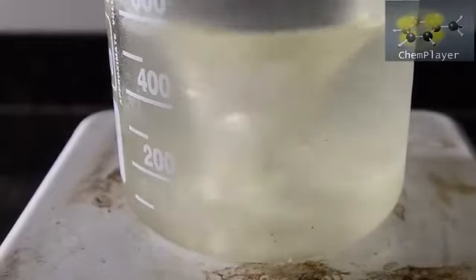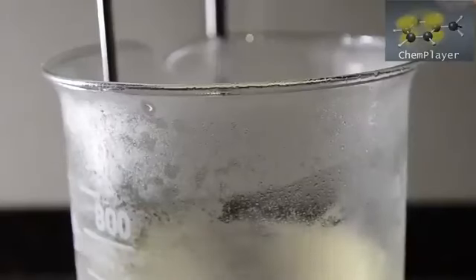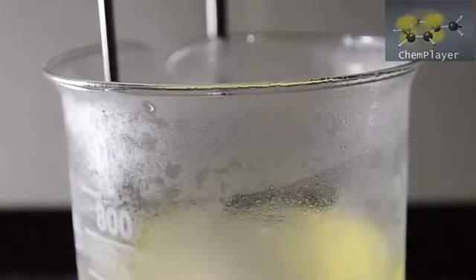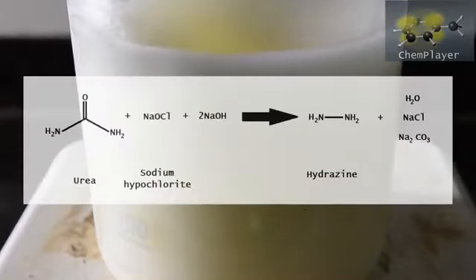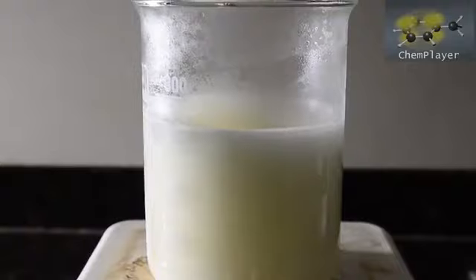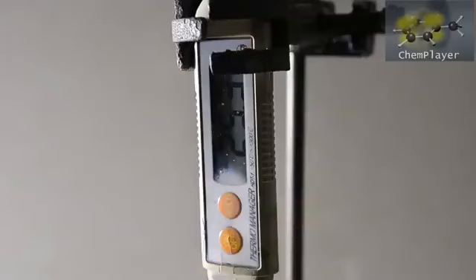Dial up the stirrer to as high as you can for the reaction. And now in one go, add the urea and gelatin solution. The mixture turns white as tiny bubbles of nitrogen gas are generated. Note that the foaming can be delayed, so don't get too cocky just yet. We've got some gentle foaming, but not too much, which is great. The reaction has caused a slight temperature increase up to about 25 degrees C.